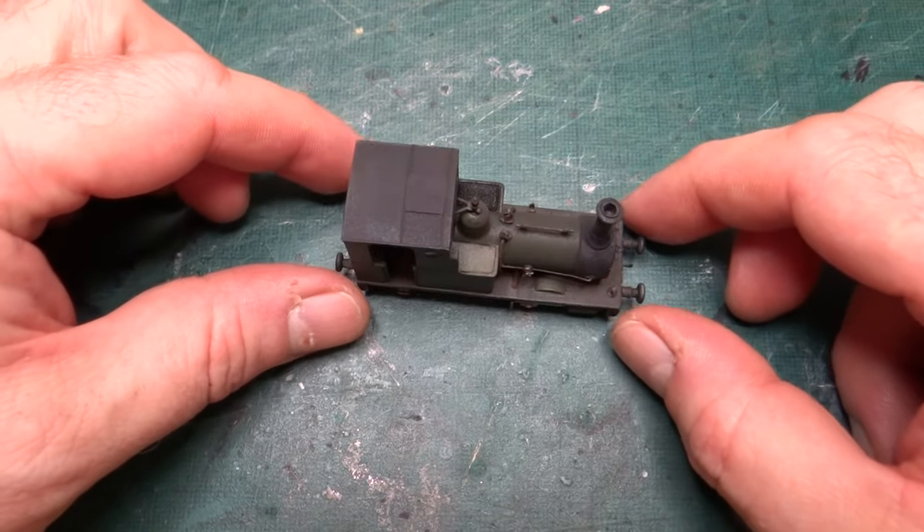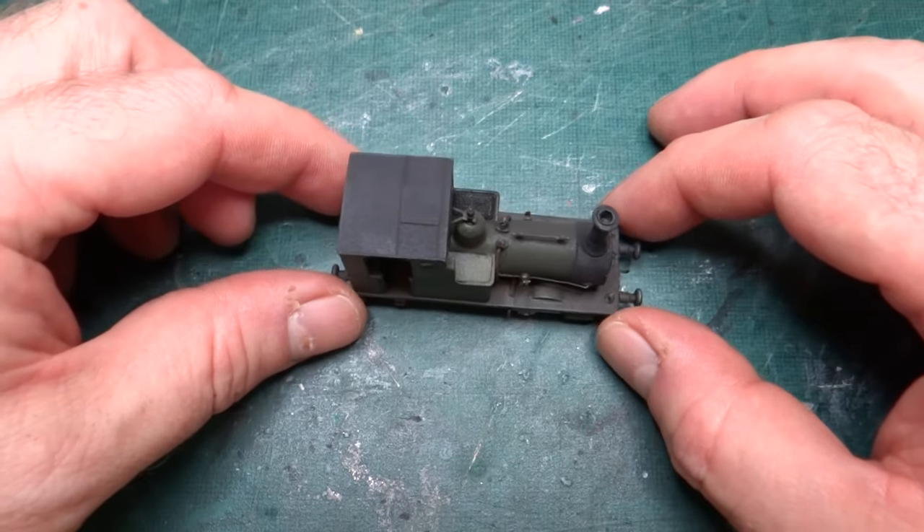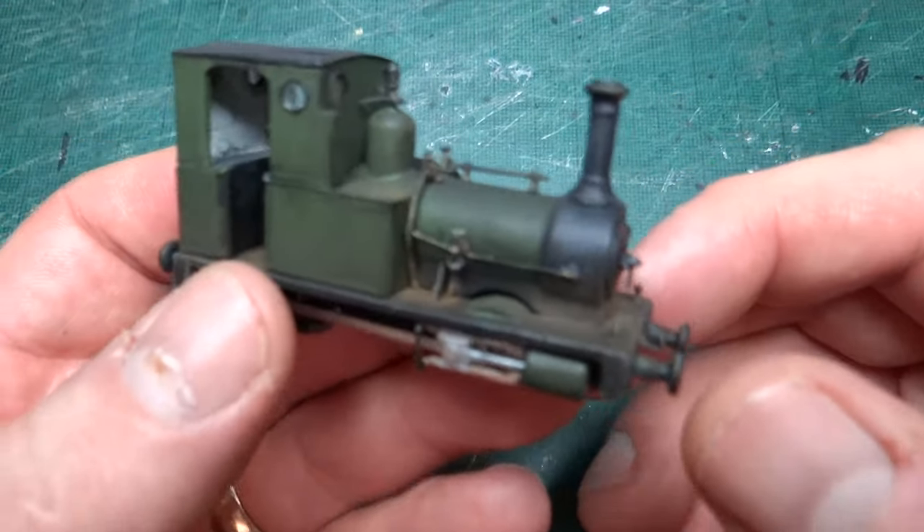Hi and welcome back to the channel. After what seems like an awful long time, I've now finished this build of Dolgok.